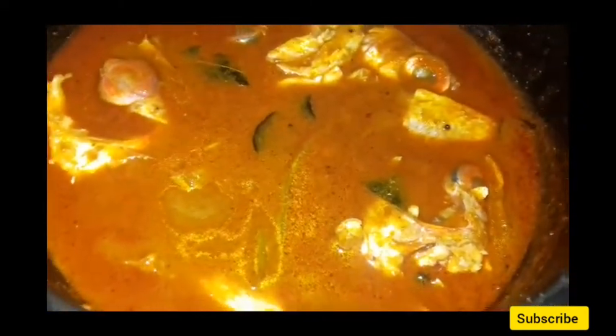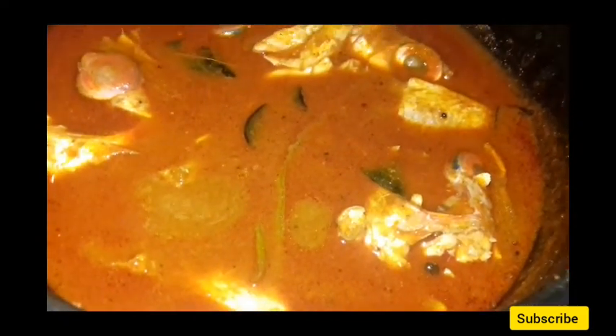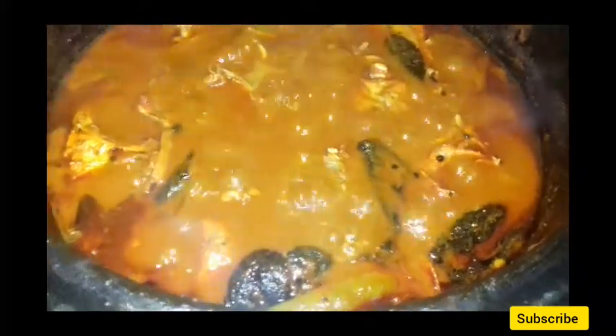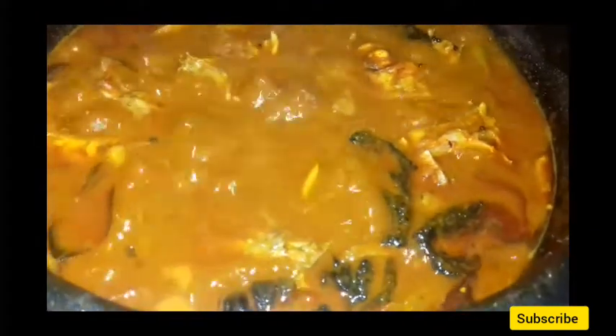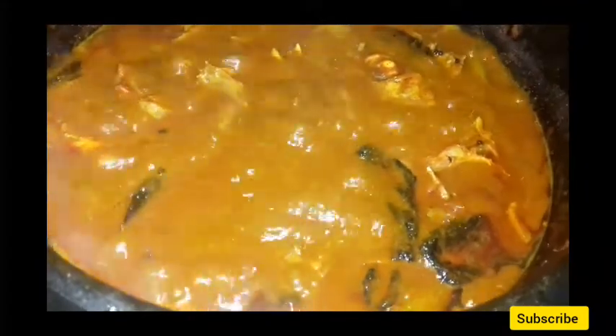We have to cook the curry for 5 minutes. After the top, we have to cut the pot and cut it — it is getting ready. Put the oil in and add oil into the oil, and add the oil in the water.